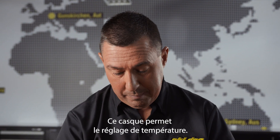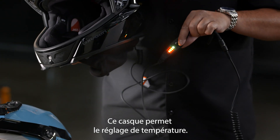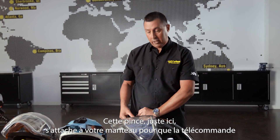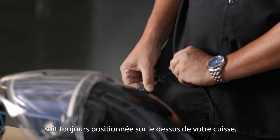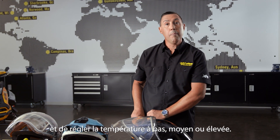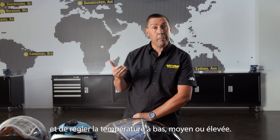Within this electric shield there's also a temperature adjustment. This clip right here hooks right to your tether clip on your jacket so that your controller is all the time right on the top of your leg. It's very easy when you're riding to look down, hit your button, and turn it to low, medium, or high.